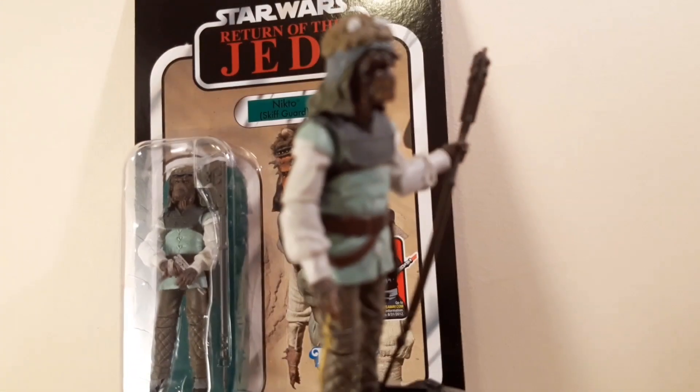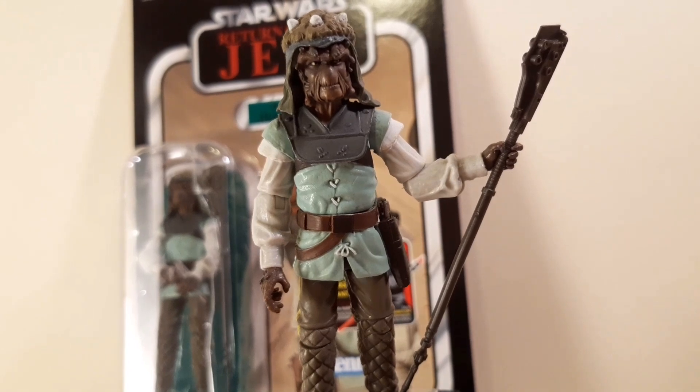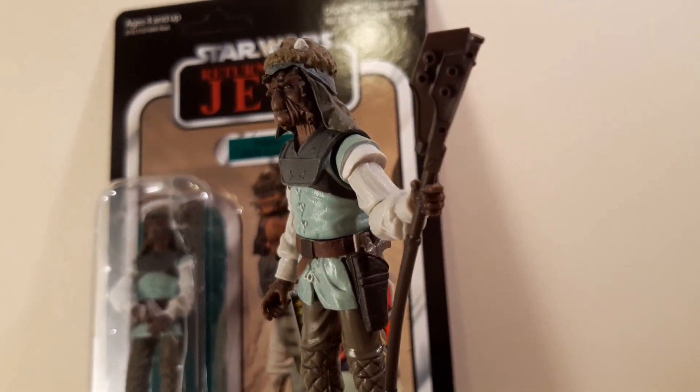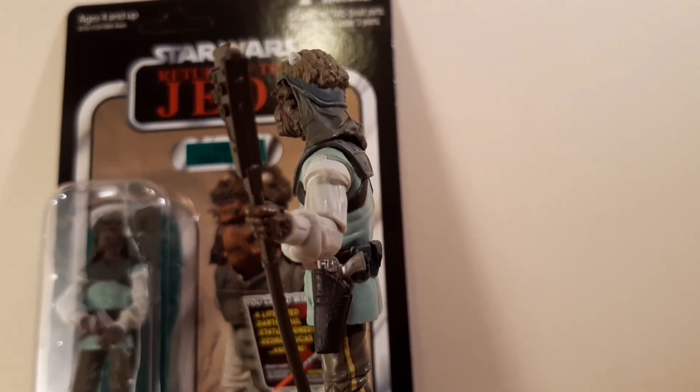Let me know if you like taking them off — I keep them on if I've got it. I don't mind them that much. There you go, spinning there with that gaffy stick, or whatever you want to call it. Brilliant. Great species — I like the green Nikto as well.